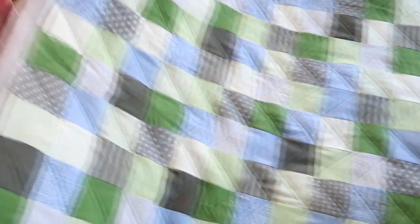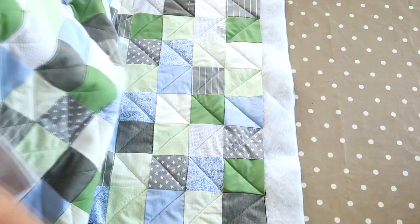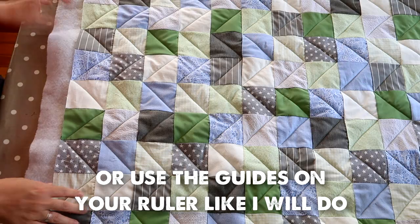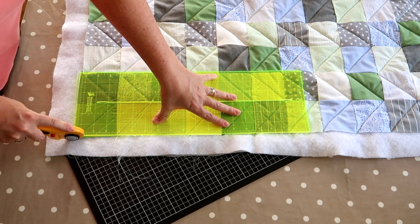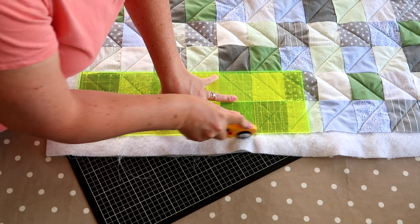Once you've finished quilting your quilt, you're going to trim the edges. Get them all nice and square — measure the top and bottom of your quilt, make sure it's even, then use your mat, rotary cutter, and quilting ruler to slice through the layers and make a perfectly straight edge.